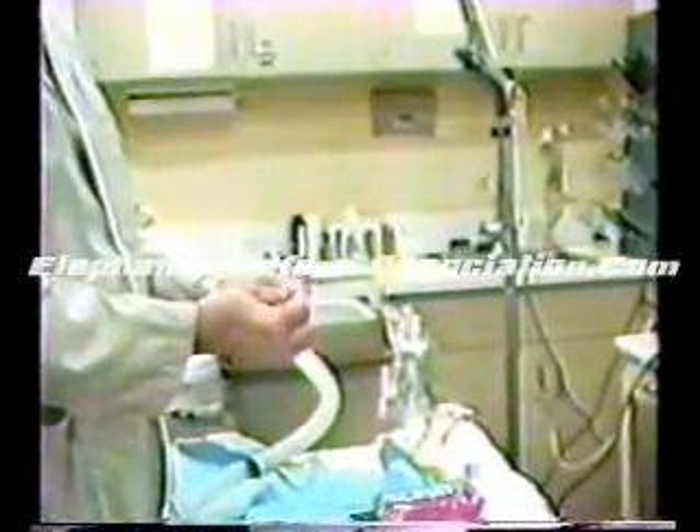Now we are really ready to pass it. We will use KY jelly to lubricate this and we will pass it up the elephant's tract to this line. Then we will take our 60 cc catheter tip syringe and affix it to this tube. Let me demonstrate that.